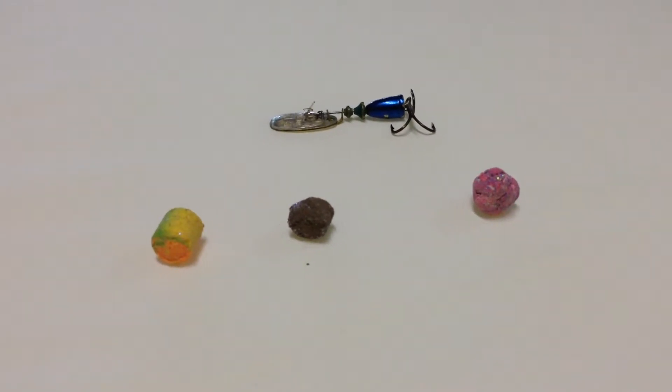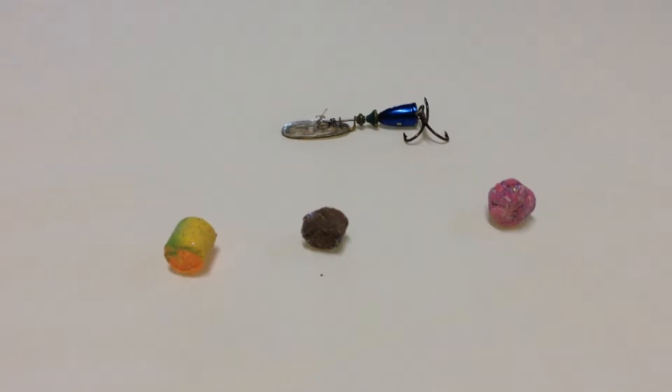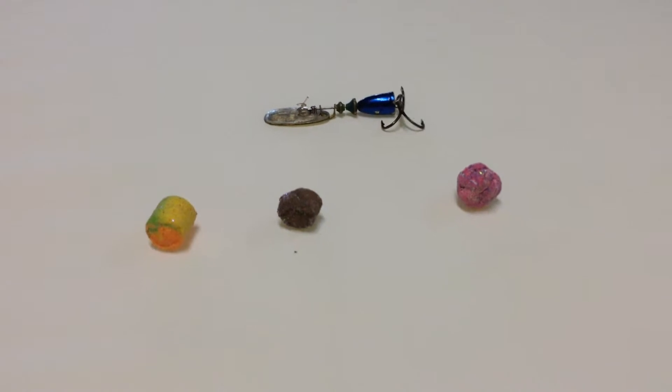Thanks for dropping by the Average Guys Fishing channel. Just wanted to put a short video up on here. I haven't done any for a while, but I am going to be getting back into fishing here soon. I've been doing a lot of working, and now that the weather's getting nicer, I can get out a little bit more as well.